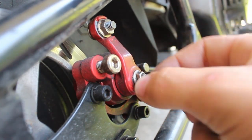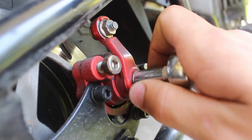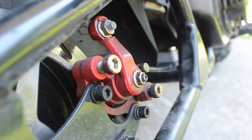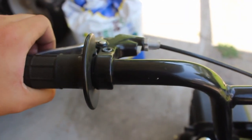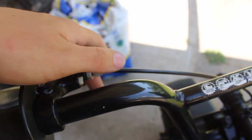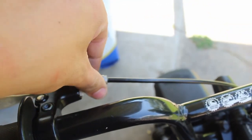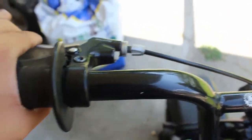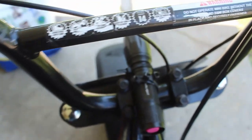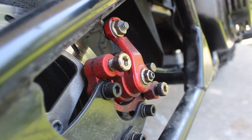Then you're gonna come back and tighten this up. If you come here and tap the brakes — as soon as I tap it, it stops. That's one of the easiest ways to make your pads last real long without having to replace them. You just keep adjusting that little allen screw.